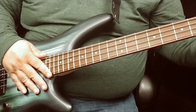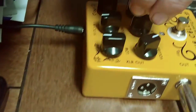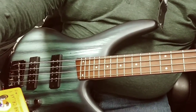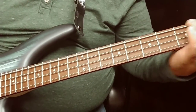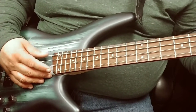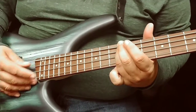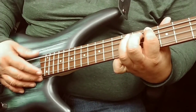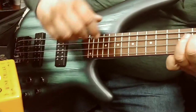With it off, it doesn't do it at all. Here's what it sounds like when it's functioning properly with everything in the middle. I'm going to give it a little more volume so that you can hear it again.